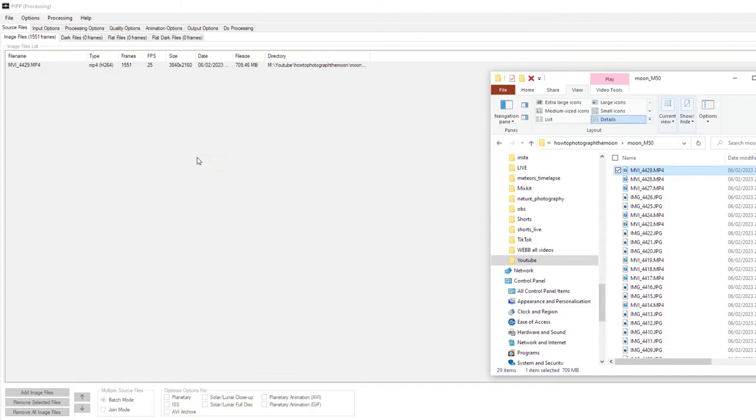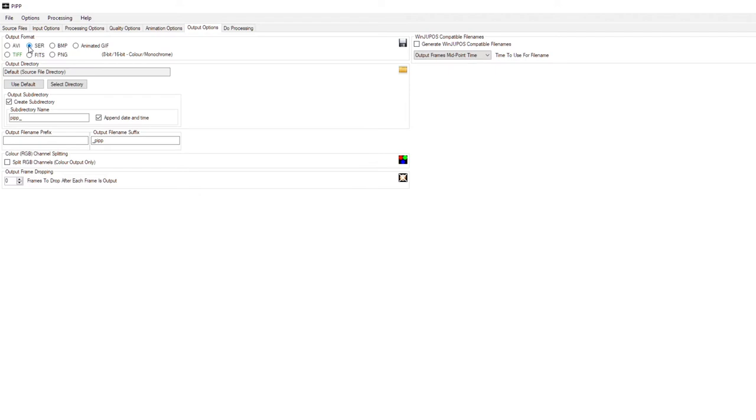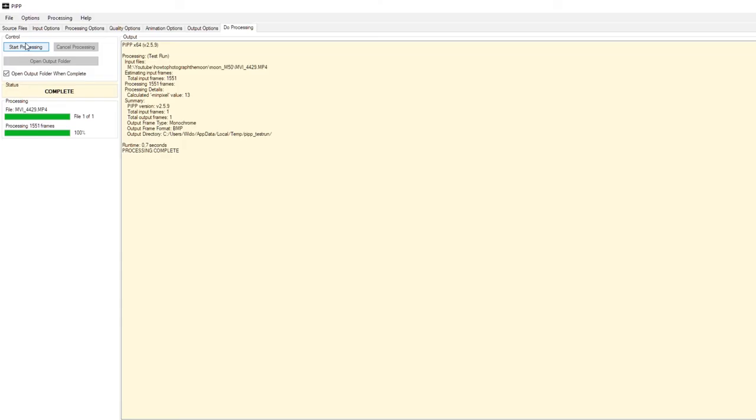If you are zoomed in at 400mm or even more, you may have noticed the moon shifting during your one minute video recording. To counteract this movement, you can use the Planetary Image Preprocessing program (PIP). All you need to do is drag your downloaded movie file into PIP, select Solar/Lunar Full Disk, then go to the Output Options tab and select SER Format. Then click on the Do Processing tab and hit Start Processing. This takes a few minutes, but you'll notice that the moon stays perfectly centered in the processed video.